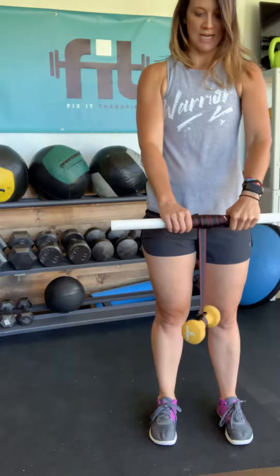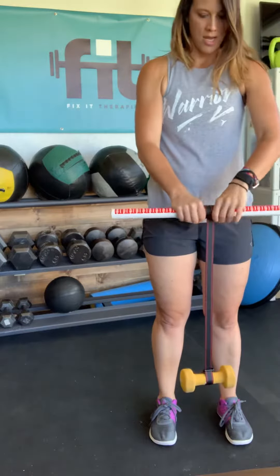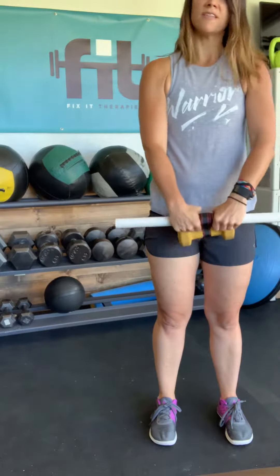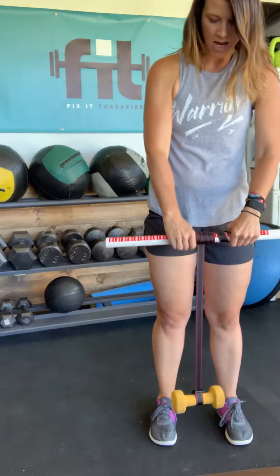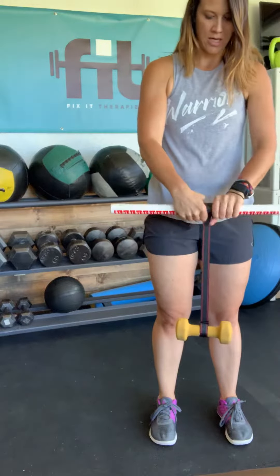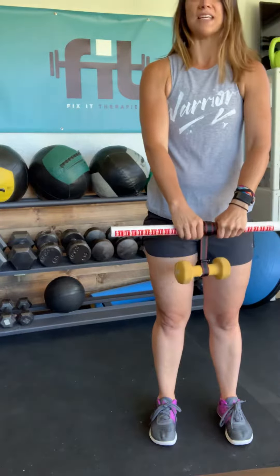Great for wrist strength when you're just getting back into the gym after being out for a while and you just feel like you can't hold those pull-ups for very long. This is a great way to get strong, or if you're doing overhead presses or overhead squats and you have difficulty needing to use a lot of wrist guard, this will help support and get you stronger so you don't need that support.